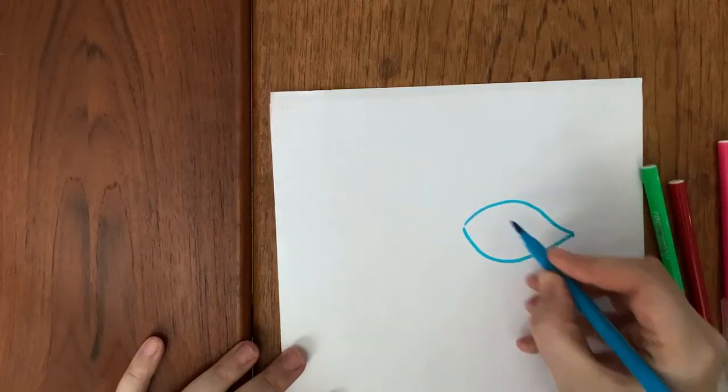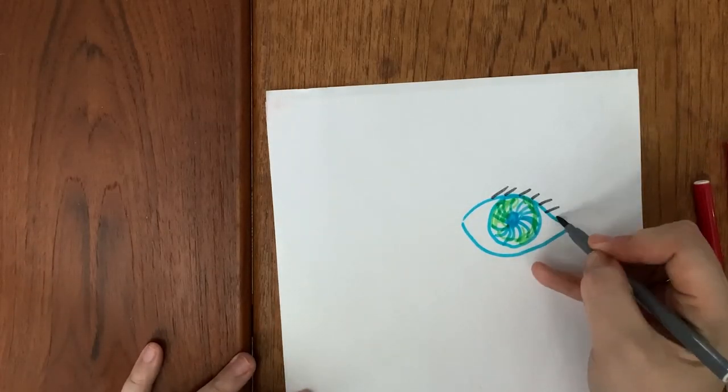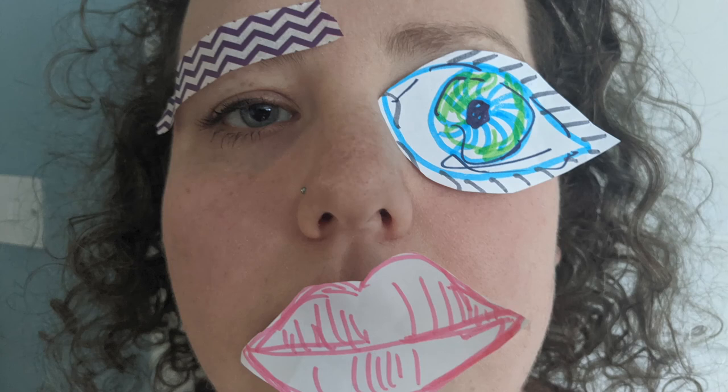We can add to our appearance by changing your hair and accentuating facial features by redrawing them on paper and adding them to the top of your face. I found a little drop of water or moisturiser helps keep them in place while someone else took a picture.